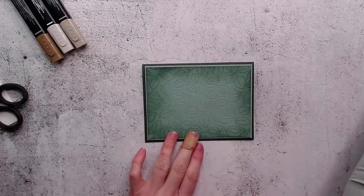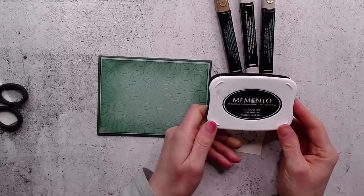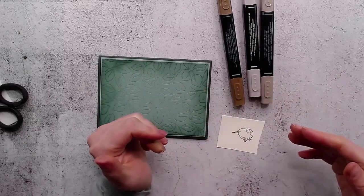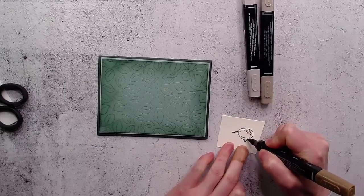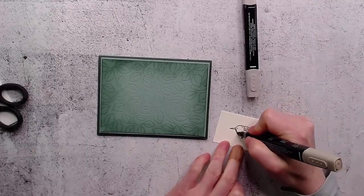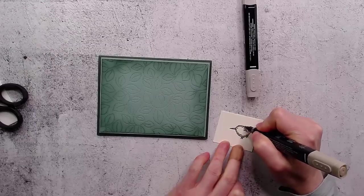Over here in the corner I'm going to do a kiwi bird — I thought that would be appropriate for my audience tonight. I've stamped the little kiwi bird from the Count on Me set using Memento black ink, which is water-based. Our coloring mediums are alcohol-based, and you want your ink outline and your coloring mediums to be different bases — either water or alcohol — otherwise they will blend and mix together. I'm taking the darker Blends marker, the Bronze, and then the dark Crumb Cake.